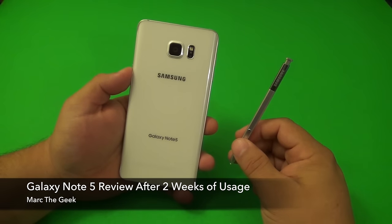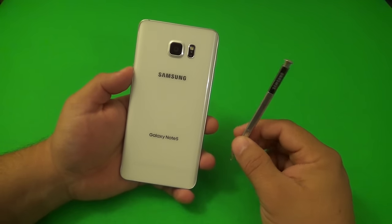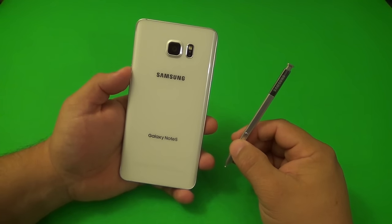Hey guys, you're watching Marty Geek. In this video, I'm going to share my review of the Samsung Galaxy Note 5 after two weeks of personal usage. Let's go ahead and get started.